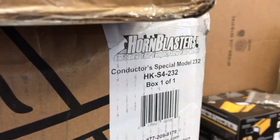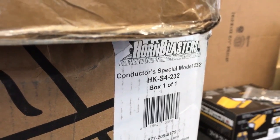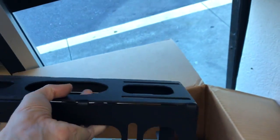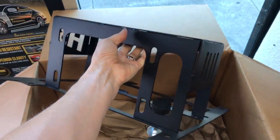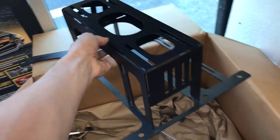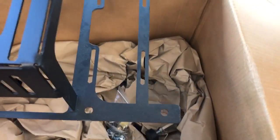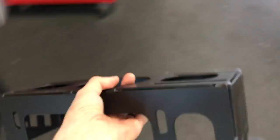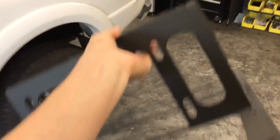So what this is is the Horn Blasters spare tire delete kit. It supports the HKS 4232 or Conductor Special. This bracket right here will go in place of a spare tire underneath a car, truck, or SUV — primarily your big American trucks. It will allow you to mount the four horns, a tank, and a compressor.